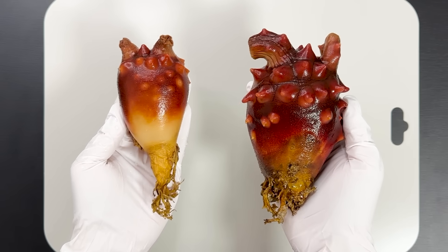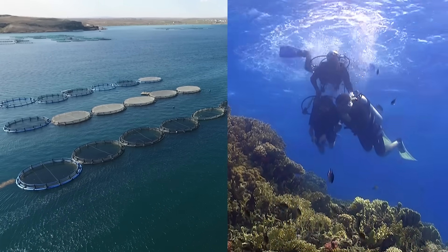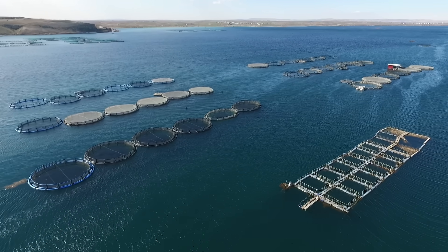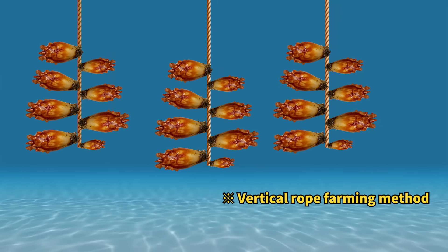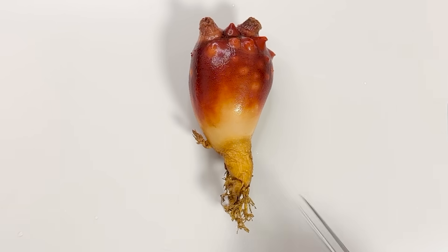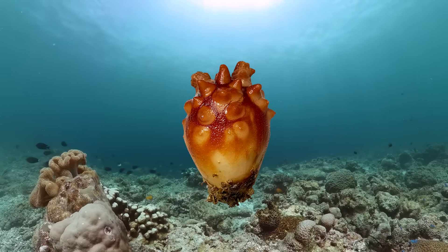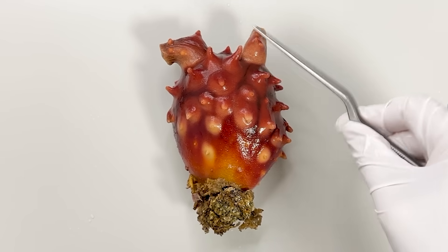The common sea squirt, Halocynthia aurantium, actually comes in two different forms. The difference depends on whether they're farmed or wild-caught. Farmed sea squirts are grown using a method where ropes with young sea squirts attached are hung vertically into the sea from floating rafts. Because they grow close together along the rope, their bodies become long and narrow, with less developed surface bumps. In contrast, wild sea squirts grow freely in open water, resulting in rounder, plumper bodies with more distinct protrusions.